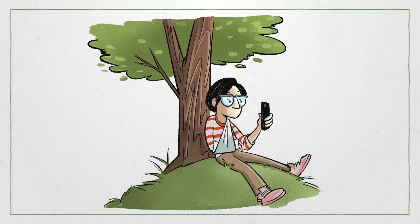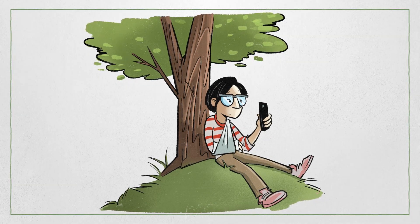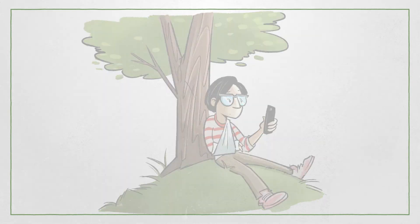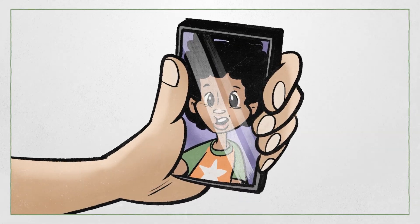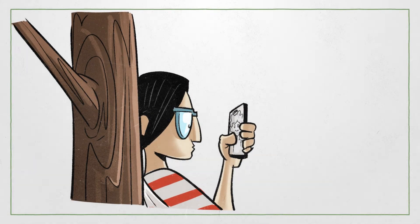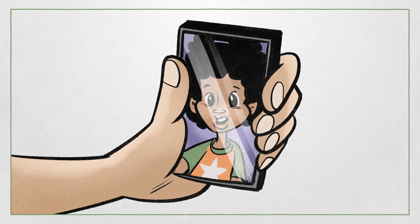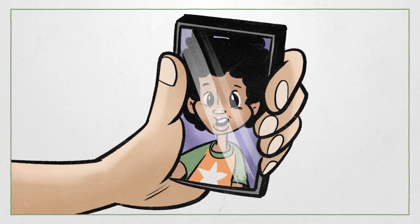Taylor was bored and remembered that their friend Aisha had broken her arm last year. Taylor decided to ask her for advice. Aisha said, stay as busy as possible, otherwise you'll get really frustrated. Also, try not to scroll on your phone all day. There are plenty of safe activities when you have a broken arm — just ask which of your usual activities you can still do and which should be paused while you're healing.